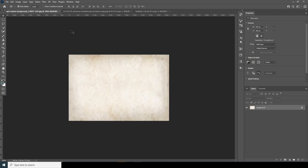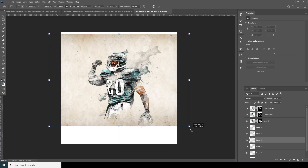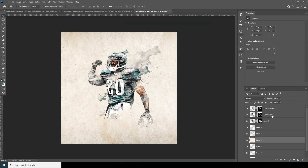Drag and drop this texture image over here, use Ctrl+T to make it a little bigger, and let's change the opacity down a little — somewhere around here. Now let's add some text.